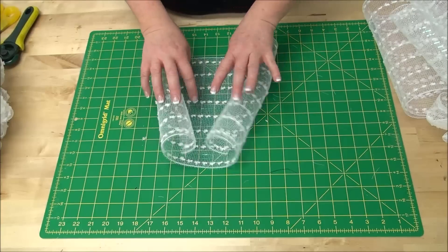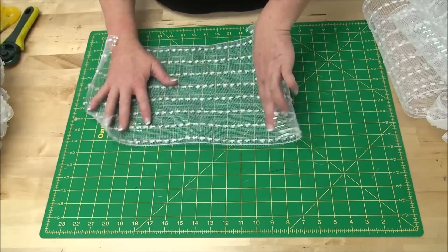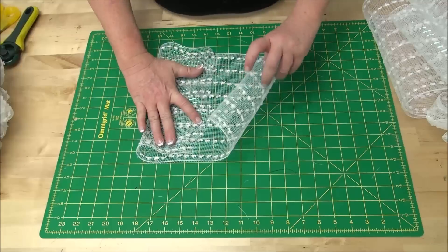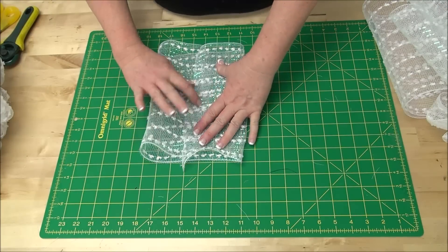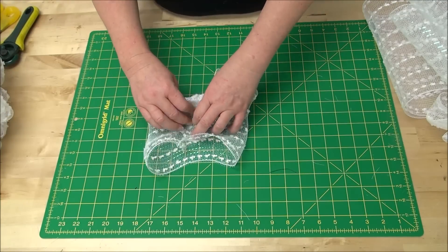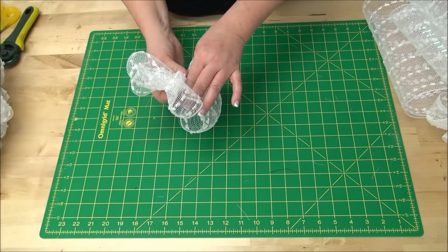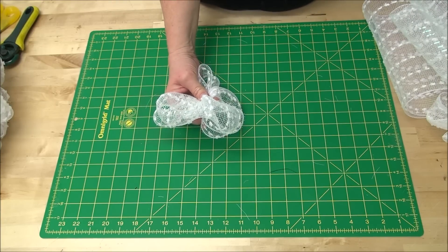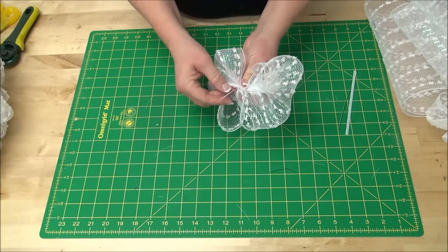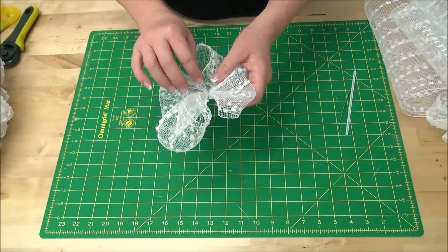I'm going to show you how to do the loops that we put on there. Some of you are familiar with the pleat technique and the curl technique — this uses kind of the same concept, just a little bit different. The first thing I do is I kind of fold this not quite in half, but where these two ends overlay just about an inch. Then you're going to pleat all the way up to get a little bow. Take a twist tie, put it in there, and just twist it, so you have a little butterfly-looking thing with a twist tie in the back.